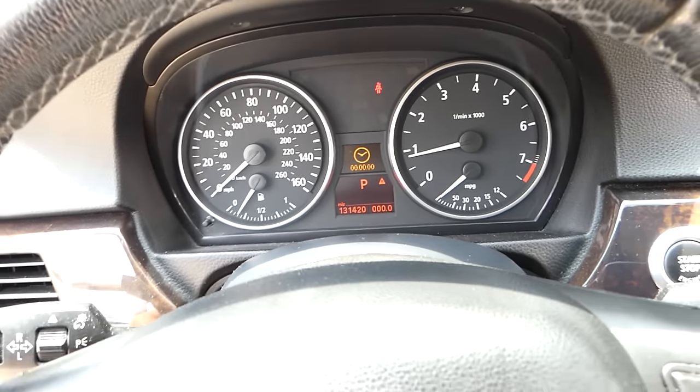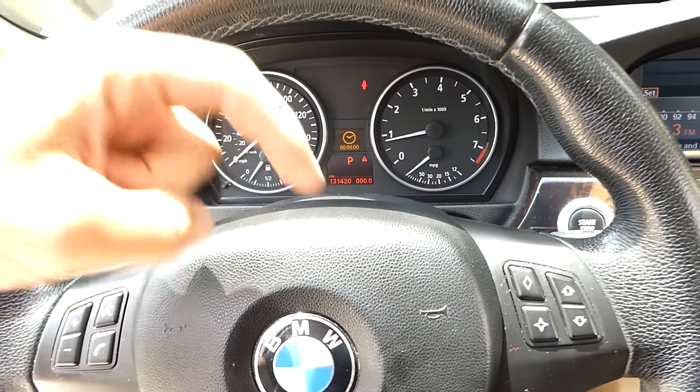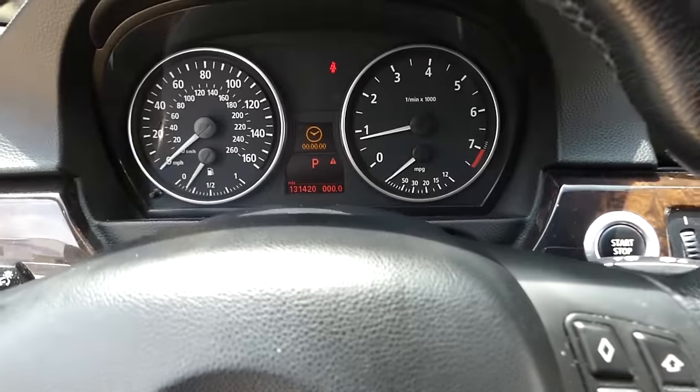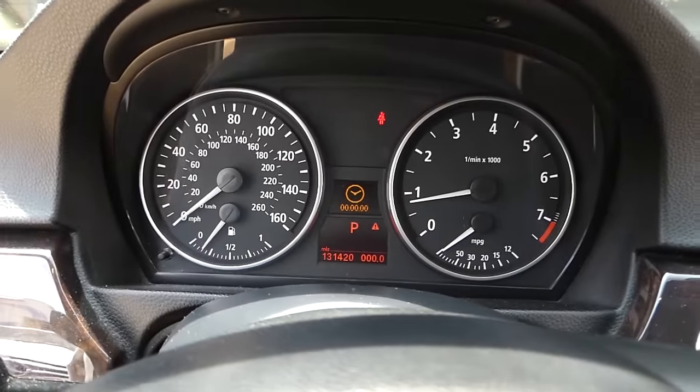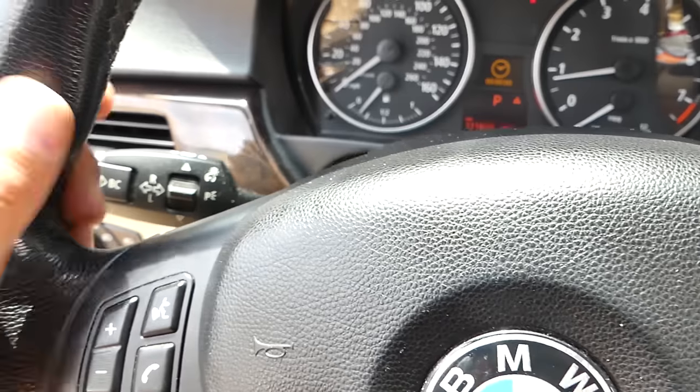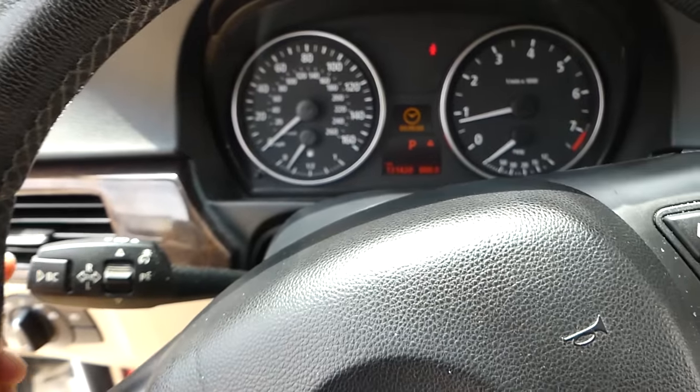All the tools, parts, and fuses we use will be listed in the description of the video below for your convenience. Now you can see — sometimes you might have the engine light on; in our case we don't this time, so that's a good thing. But you do have to set the clock.